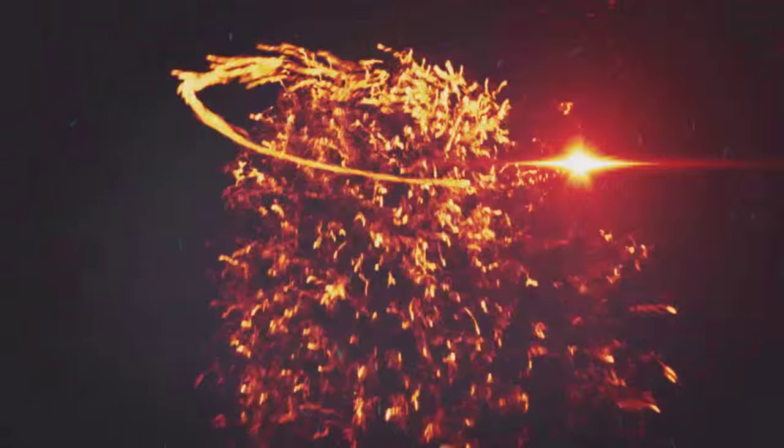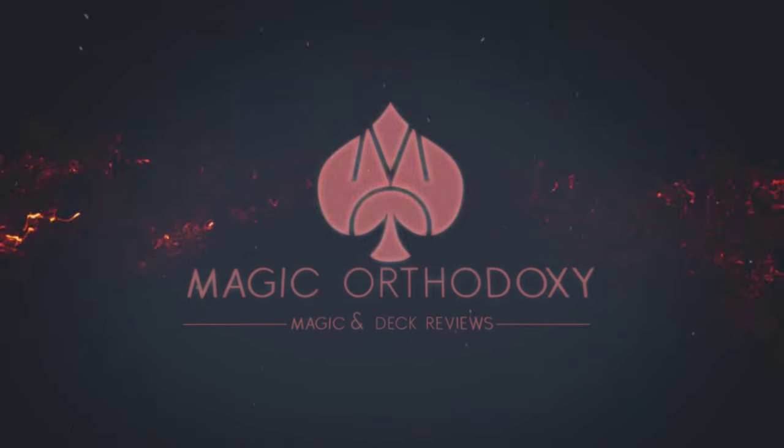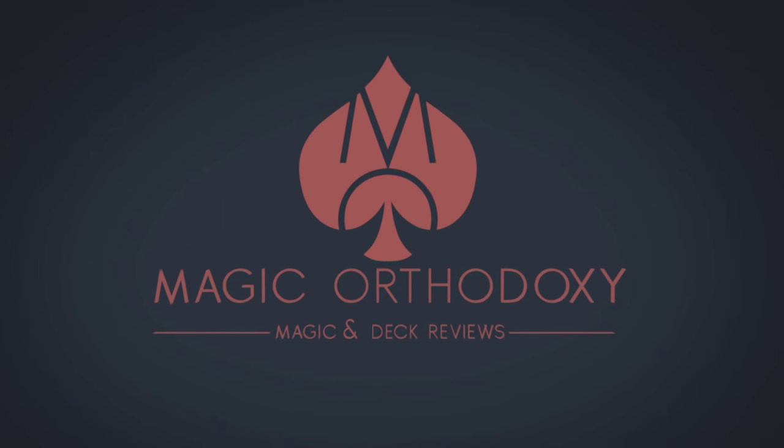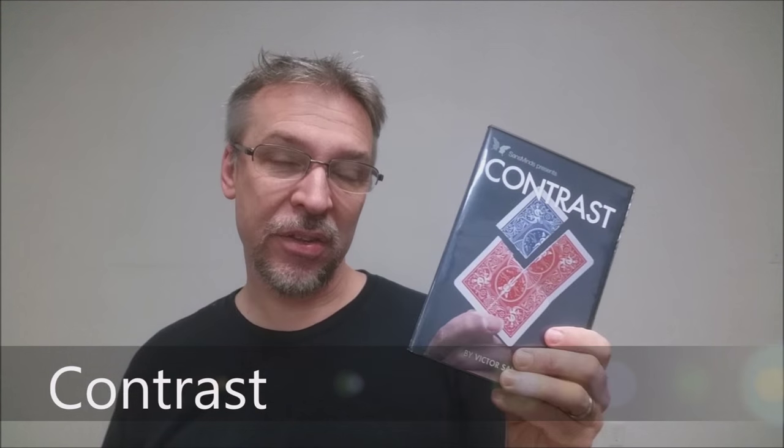Hey everybody, welcome back to Magic Orthodoxy. My name is David and this is a Magic Review. Today we're going to look at Contrast from Victor Sans.